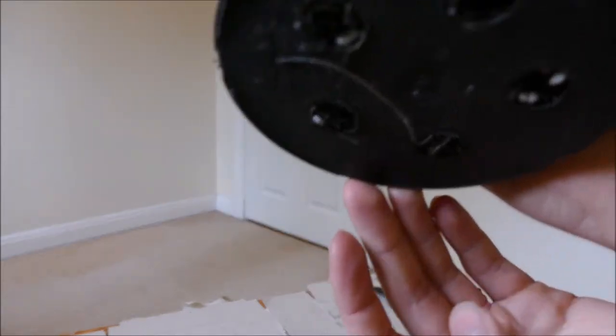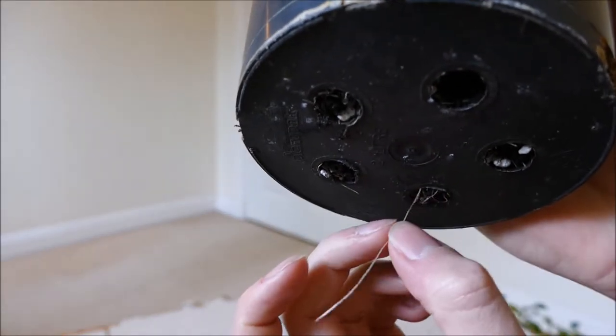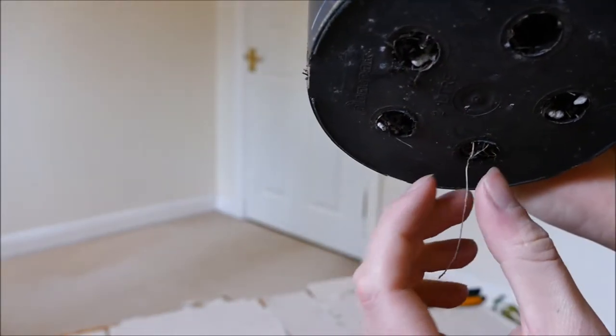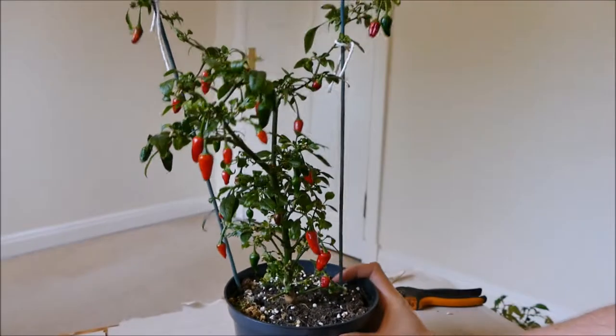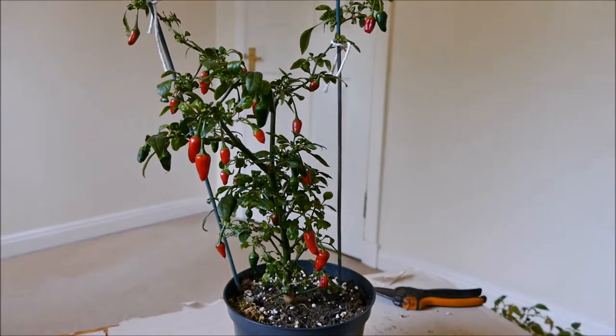As you can see, the roots are coming out the bottom now — there's quite a long one there. There was another one but I trimmed it off because it was too long. This one I'll pull off as well, just to encourage more branching and further root development inside the actual pot.